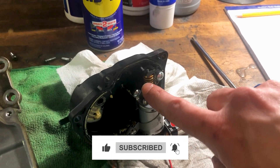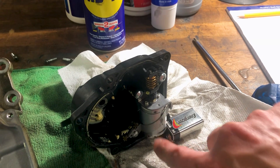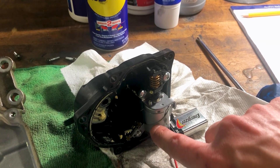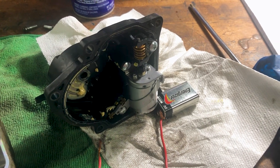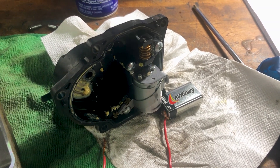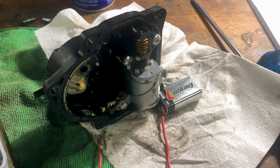This was actually spinning and it wasn't locked up, but the motor itself was frozen. So just a quick little tip on four-wheel drive actuators for a 2007 Toyota Tacoma. Hope this helps somebody out.